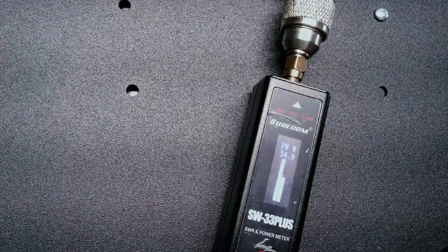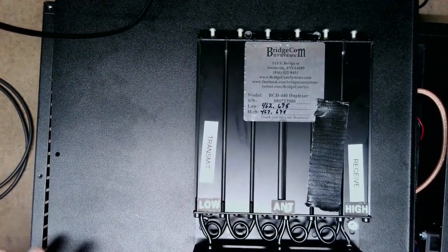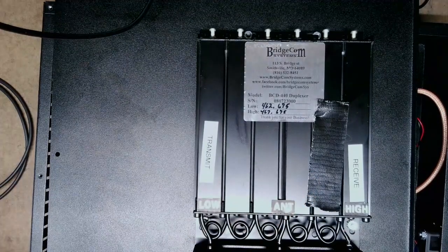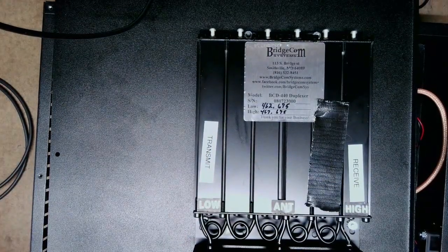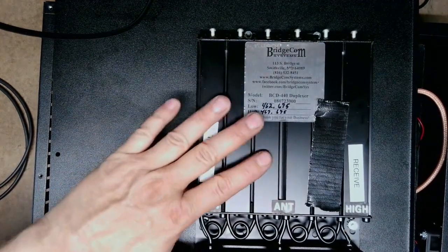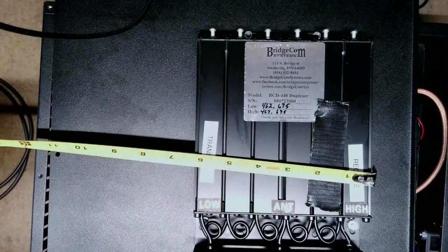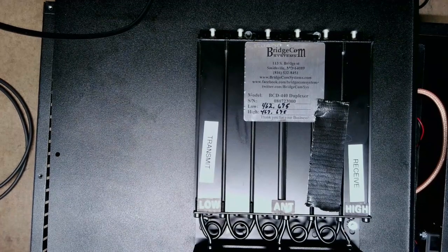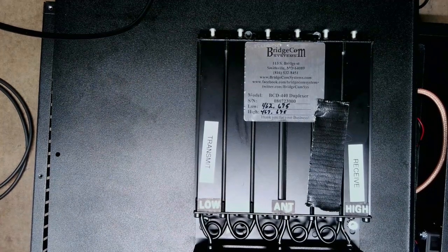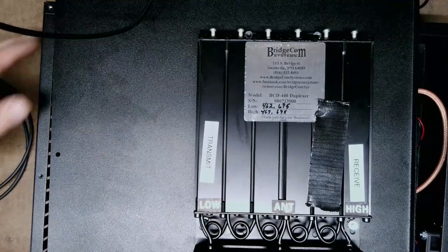Now we're back with the cover off. BridgeCom mounted the duplexer on the top lid. I have black tape covering Mark's call sign — he labeled which cable does what, which is a smart idea for maintenance. This is a smaller duplexer, only about six inches wide, compared to my 50-watt duplexer which is about eight inches wide, so I'm assuming this is a 40-watt unit. They appear to have the same number of cavities but different wattage ratings.